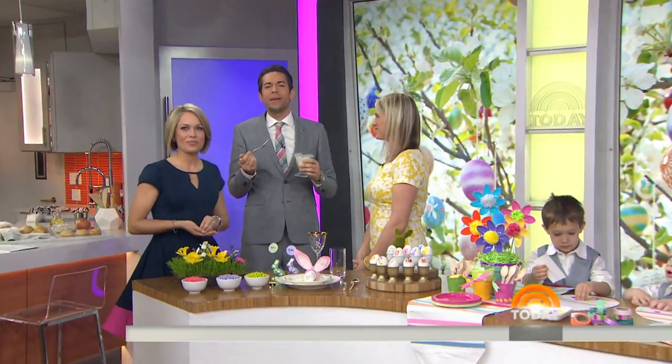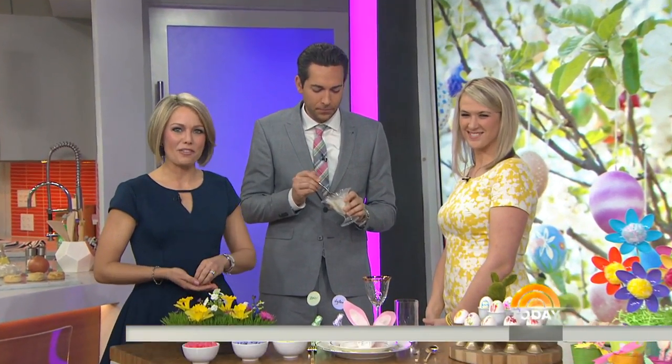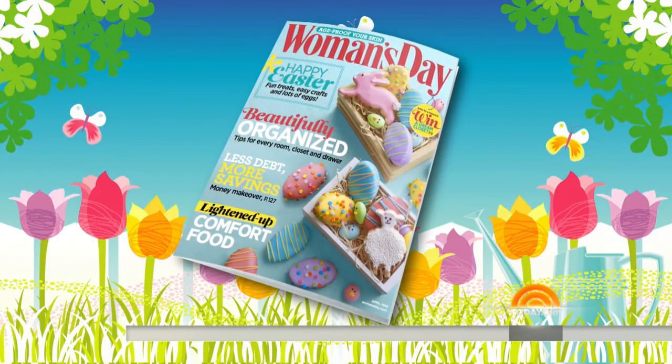It's madness in here right now, in a good way. The best of madness. Yes, because we are just five days away from Easter, which means you'll need to hop to it if you haven't already started planning and decorating for the occasion. Here with some creative ideas is lifestyle director at Women's Day magazine, Taryn Moorman.